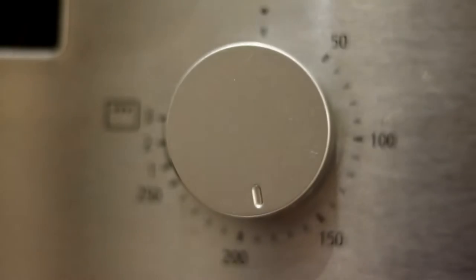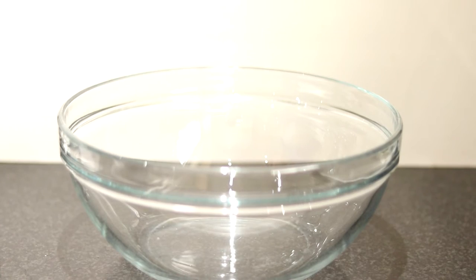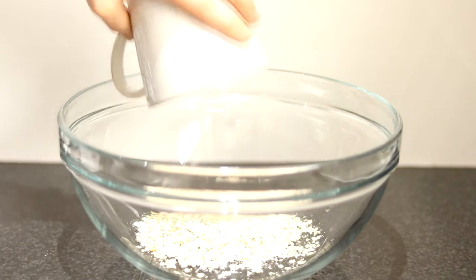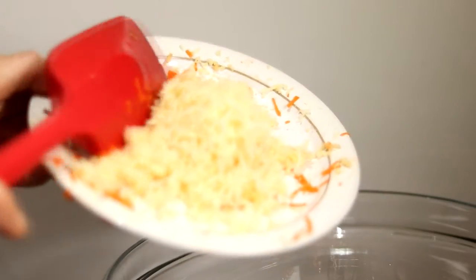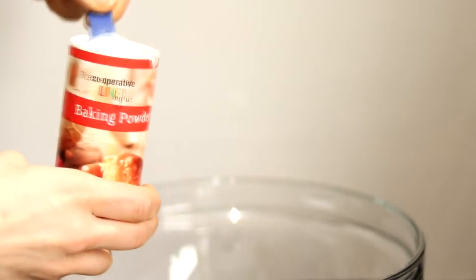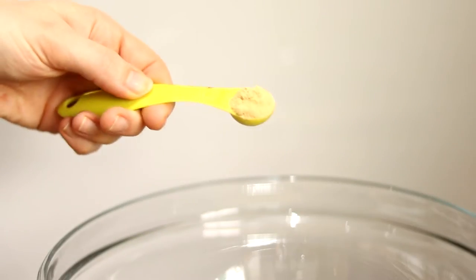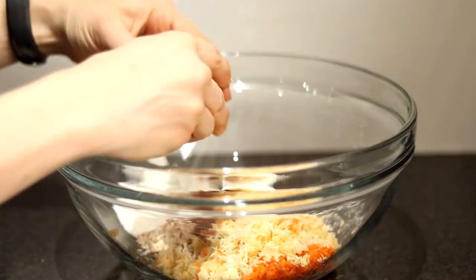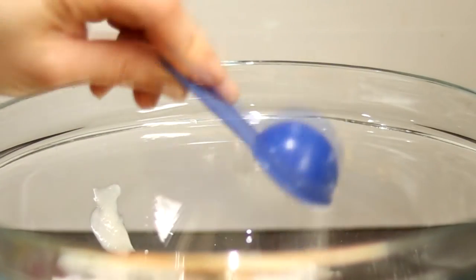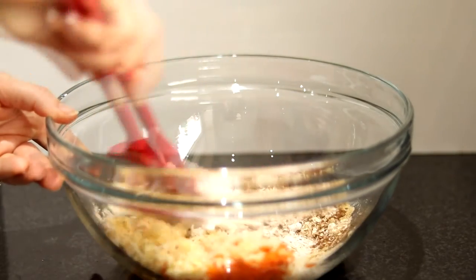So to start off with, preheat your oven at 180 degrees, and then you'll need a large mixing bowl. Chuck in 40 grams of porridge oats, then add 30 grams of grated carrot, and then 30 grams of peeled and grated parsnip. Add a teaspoon of baking powder, one teaspoon of ground cinnamon, half a teaspoon of ground ginger, a quarter teaspoon of nutmeg, three tablespoons of fat-free natural yoghurt, then crack in an egg, add a tablespoon of granulated sweetener, and one teaspoon of vanilla extract.